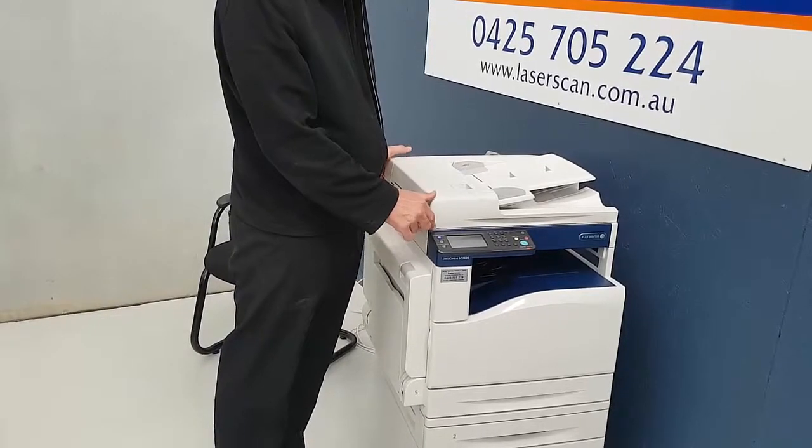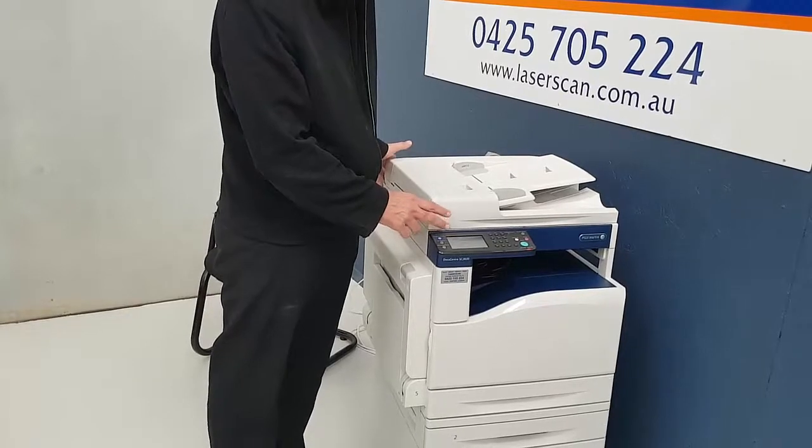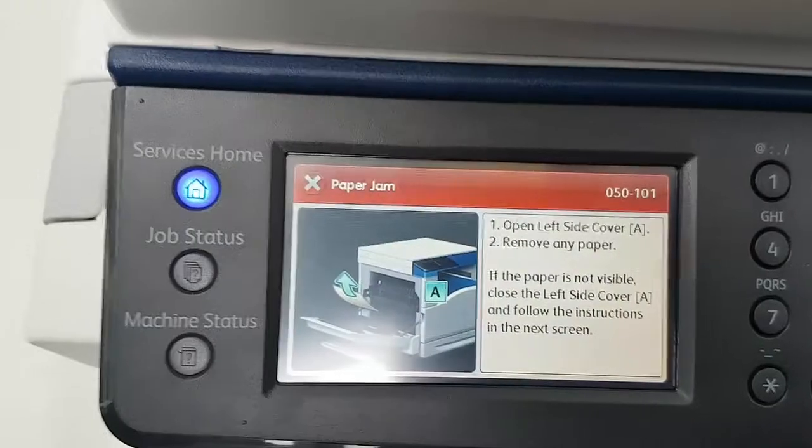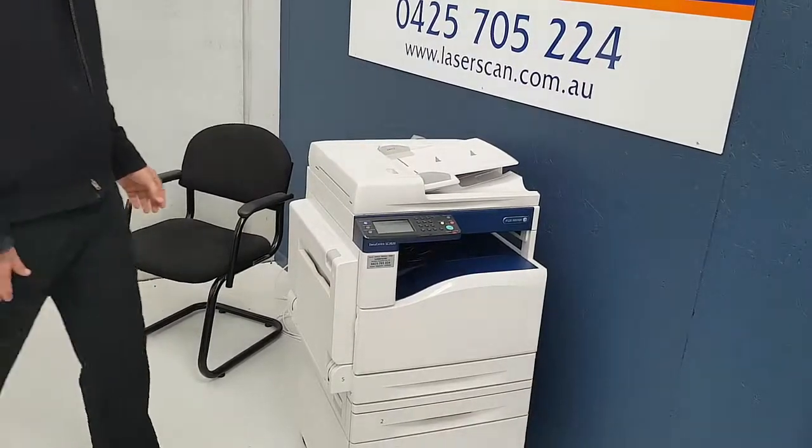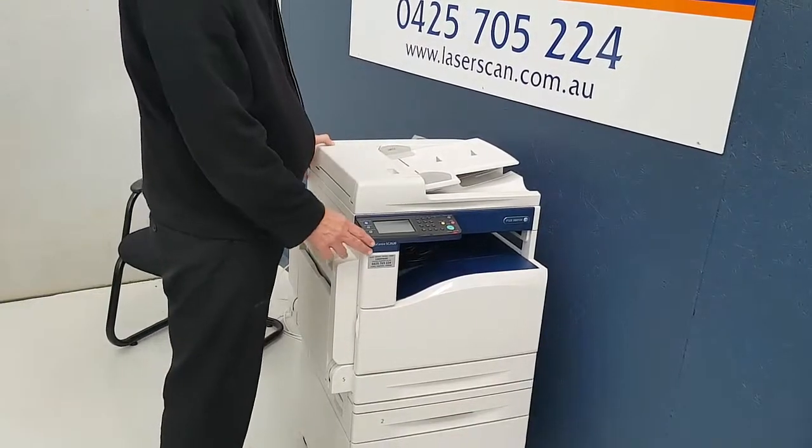How to clear a paper jam on a Fuji Xerox SC 2020. This is what it looks like on the screen. Okay then, how to clear this paper jam.